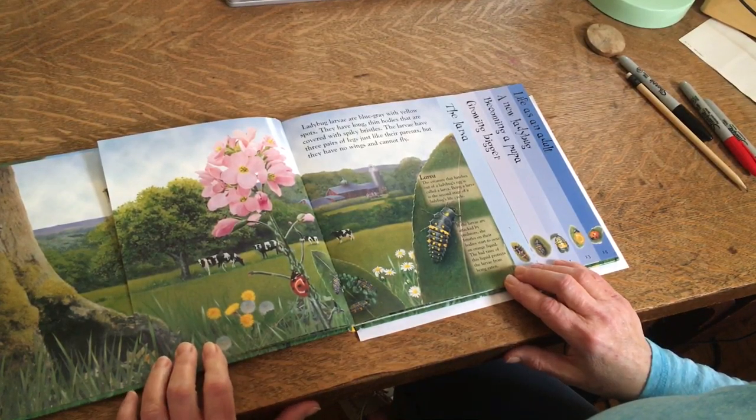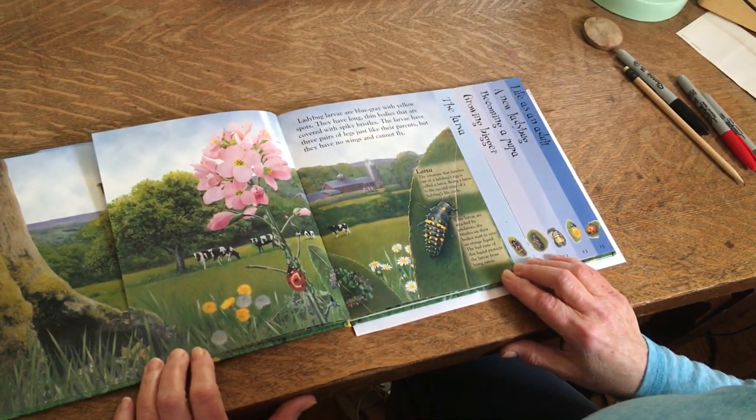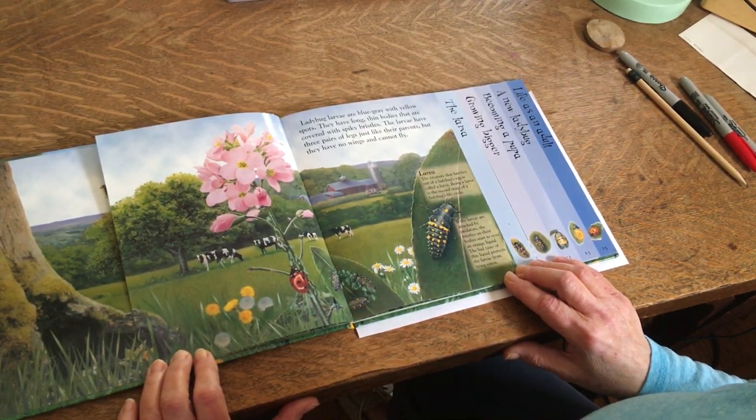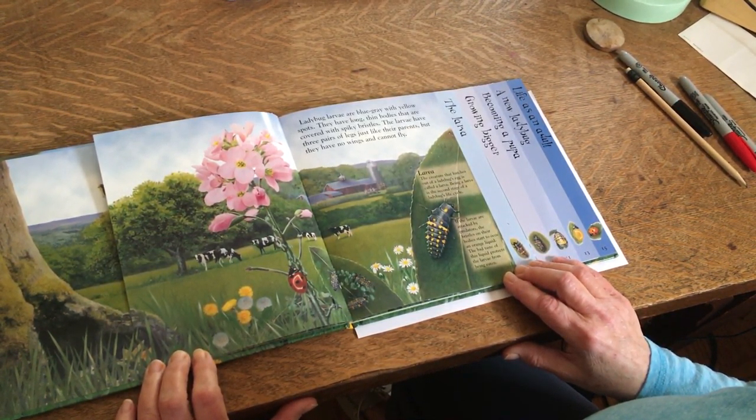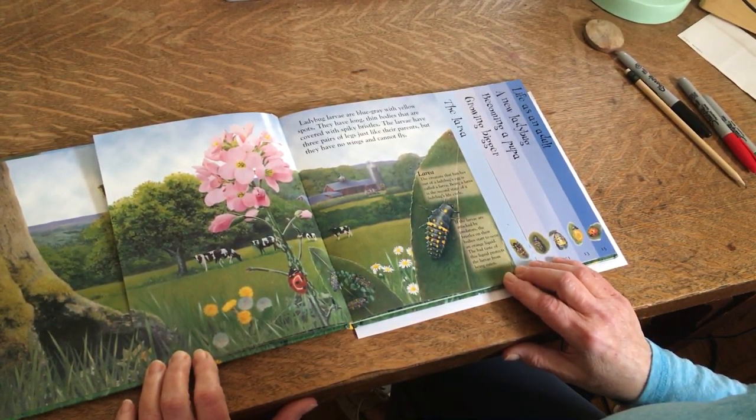Ladybug larvae are blue-gray with yellow spots. They have long thin bodies that are covered with spiky bristles. The larvae have three pairs of legs just like their parents, but they have no wings and cannot fly.